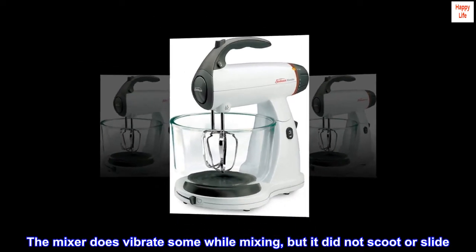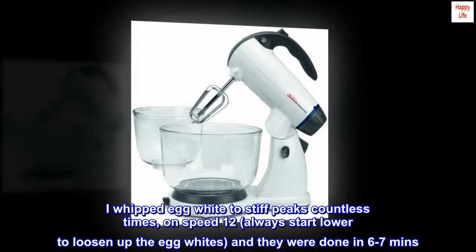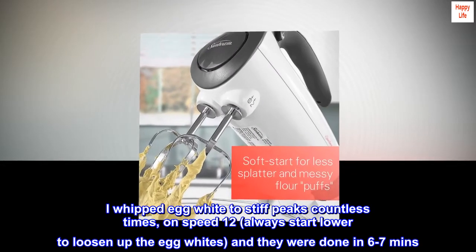The mixer does vibrate some while mixing, but it did not scoot or slide. I whipped egg whites to stiff peaks countless times on speed 12 — always start lower to loosen up the egg whites — and they were done in 6 to 7 minutes.